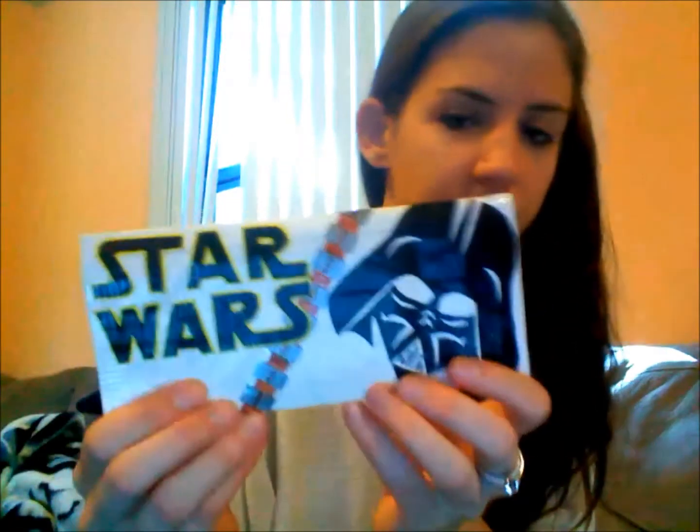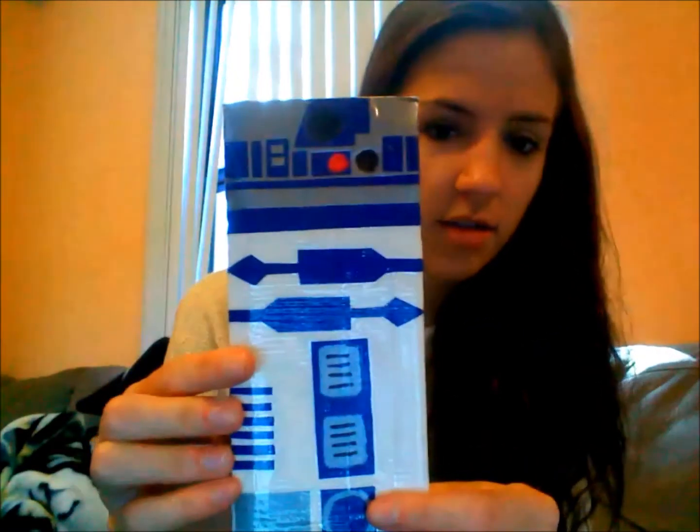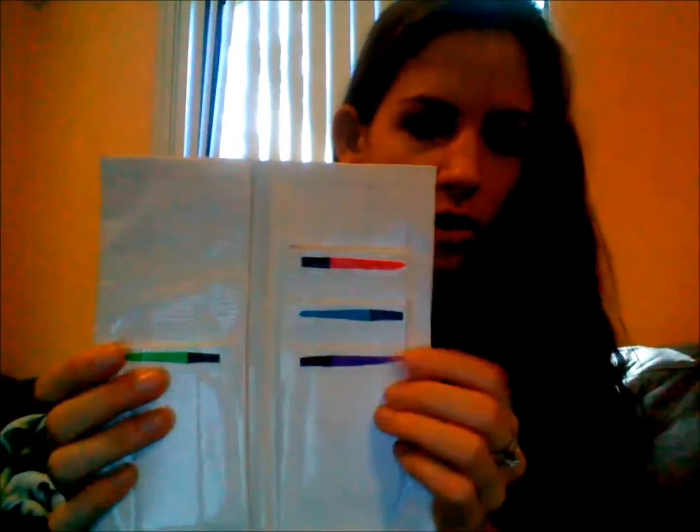The one I made after that was the Star Wars wallet. On the front you have Darth Vader and the words 'Star Wars,' and then this is Chewbacca's belt — I don't know exactly what it's called but it's the belt that Chewbacca wears. The back design is R2-D2, because I love R2-D2 — he's my favorite, he's so cute. The inside just has one, two, three, four card pockets and a billfold. I also made little lightsabers on the top of each card pocket, just because you can't have a Star Wars wallet without a lightsaber. I really like this wallet; I got a lot of compliments on it.